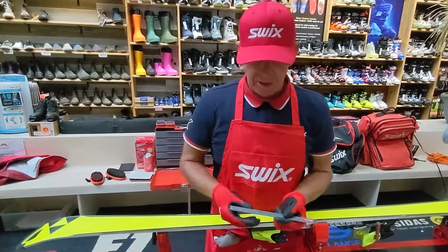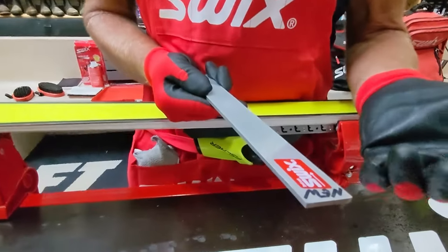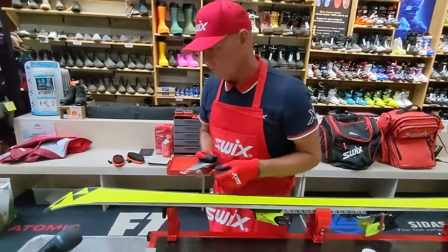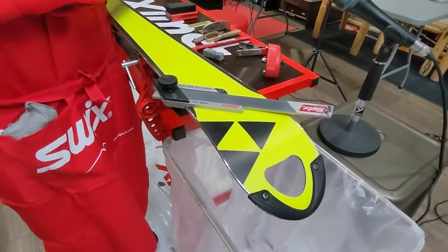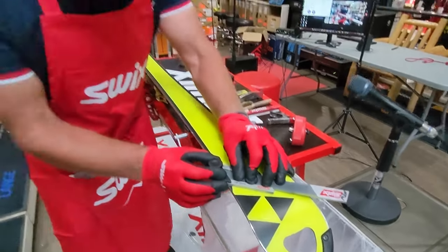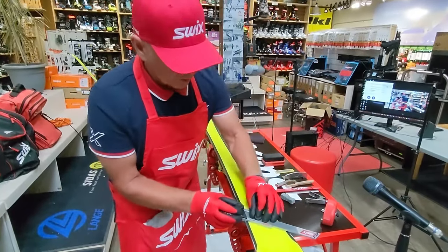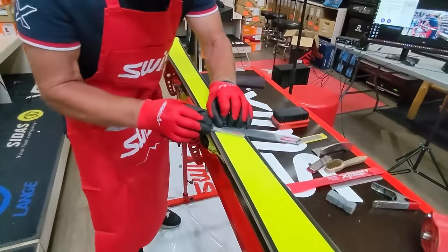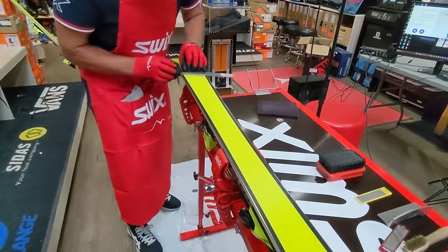You use the file the same way as the stone. What I love about SWIX files is that they have an arrow pointing in the direction of cutting — that really helps. Same idea: place the file in the base edge file guide. This time I'm pulling towards me with pressure, but releasing on the return — the last thing you want is pressure going back. That file is really cutting well, and you'll see all the filings coming off the steel edge.